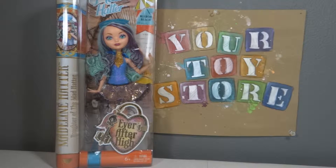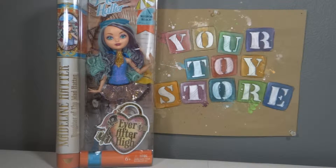Hey everyone, it's your Toyster, and welcome back to another Ever After High unboxing. Yes, we know we have an addiction. It's okay.